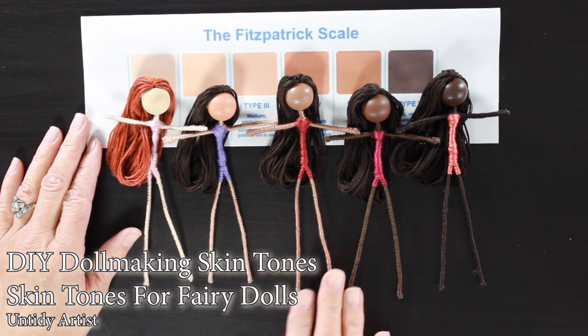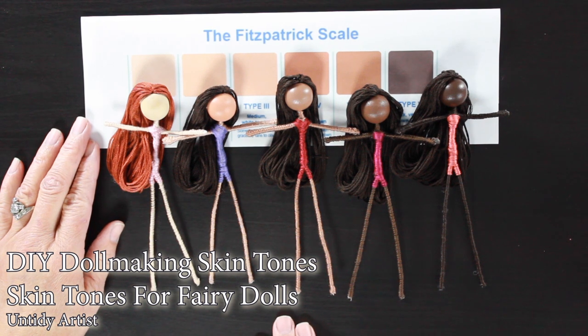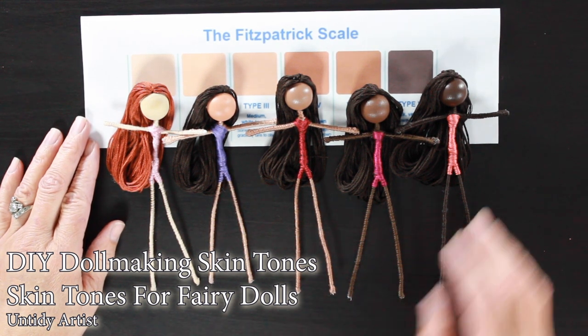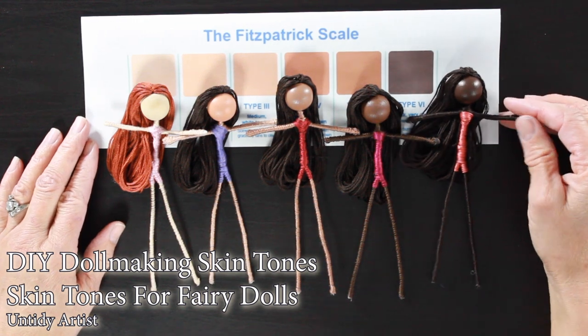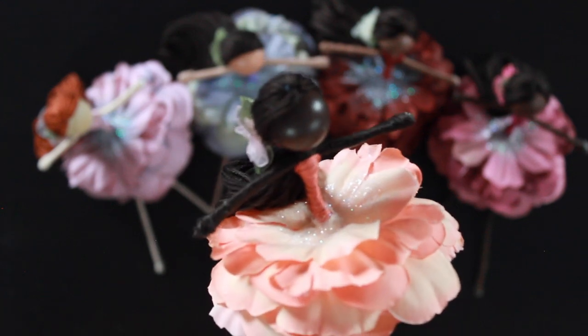Hey guys, welcome back. Today on the Untidy Artist, I am excited to be doing a tutorial on skin tones for fairy dolls. This has been a very requested video. I am going to show you some of the different ways that I figured this out and some of the techniques I used.